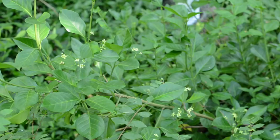Winter Creeper only flowers when it's growing as a vine. It flowers in the summer, typically in June or July, and those flowers will develop into fruits that burst open into a fleshy, orange-covered seed.